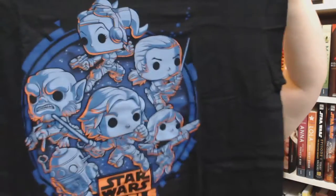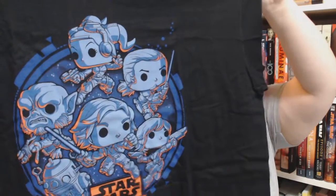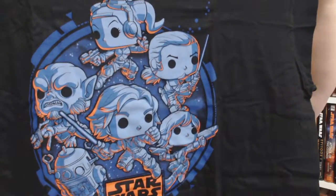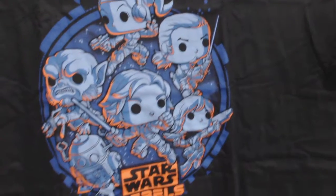The next thing in there is a t-shirt. I'm actually wearing a t-shirt I've gotten from my Smuggler's Bounty before — it's one of my favorites. So here's the t-shirt. It's pretty cool. It's got all the different characters from Star Wars Rebels on it, which I have not seen, so I'm not sure who they are, but I'm excited to watch the show now that I've gotten some merch for it.